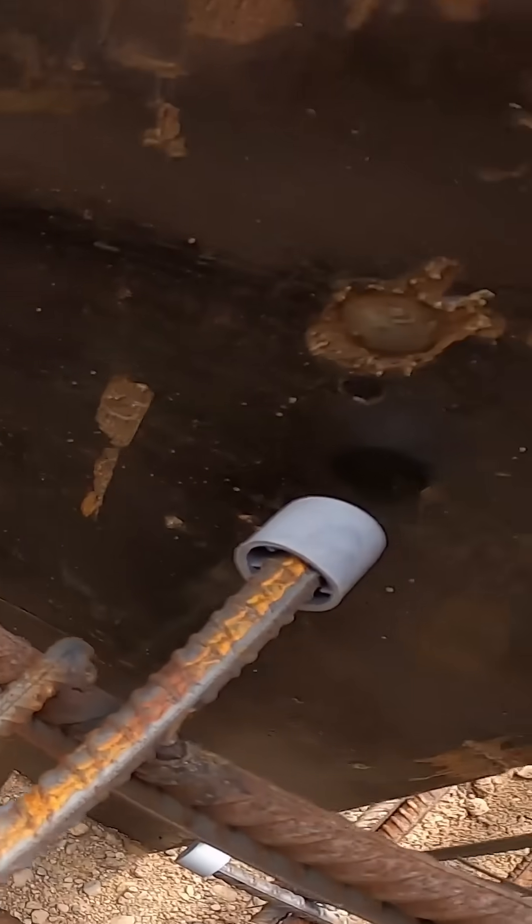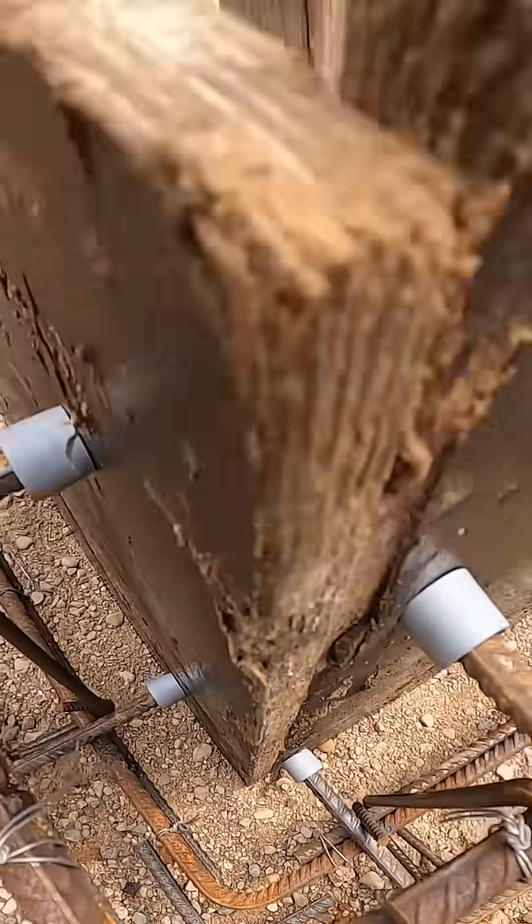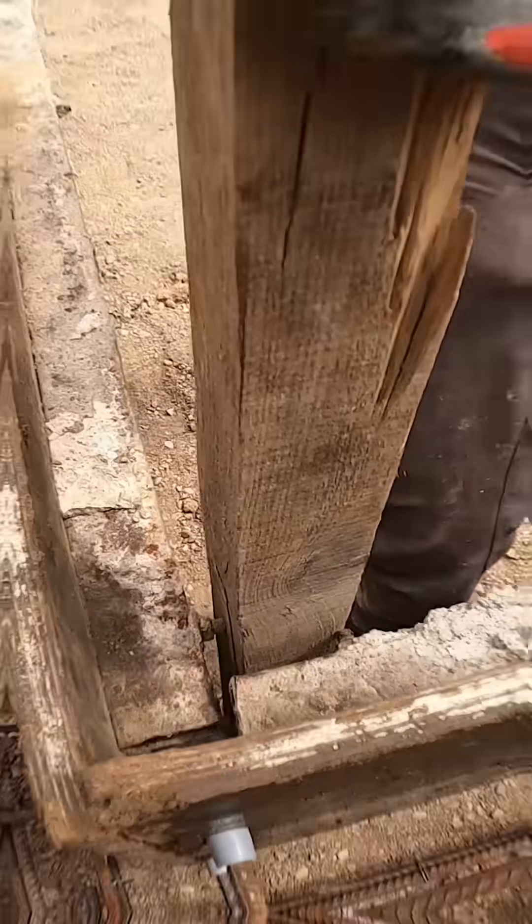And back to the formwork. We always start installing the formwork panels from the corners of the foundation. That way both corners line up perfectly in place. Then we hammer wooden pegs into the ground, locking the panels solid in place.